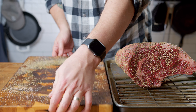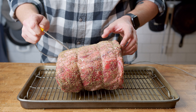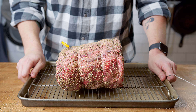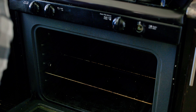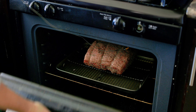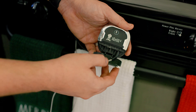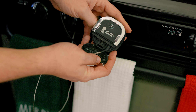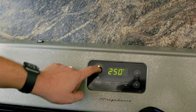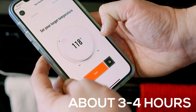Transfer your rib roast to a baking sheet lined with a cooling rack, and make sure you stick it with a meat probe so you don't risk overcooking it. I'm using a Weber iGrill — I'll have links in the description for other meat probes I like. Place your rib roast in the oven and turn the temp up to 250°F. We're gonna cook it until it reaches an internal temperature of 118°F.